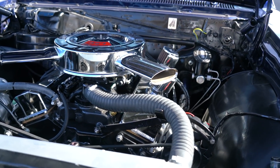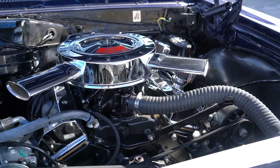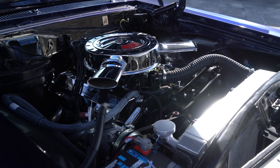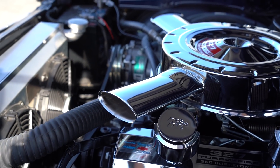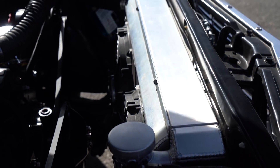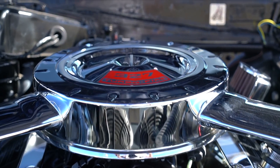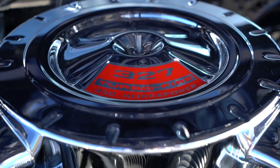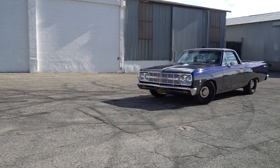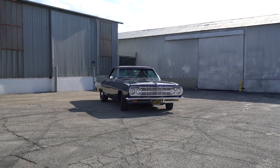I dig that he kept this thing old school — he didn't go LS with it. He kept it toward a NASCAR theme for '65. He wanted the engine to look and sound like that era, kept all the V-belts and pulleys, with a few upgrades like the radiator to keep the engine cool. This little thing makes close to maybe 500 horsepower. It's a 327, carbureted, 750 double pumper. It's a manual car — all manual brakes, manual steering.